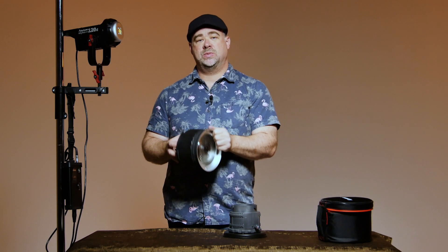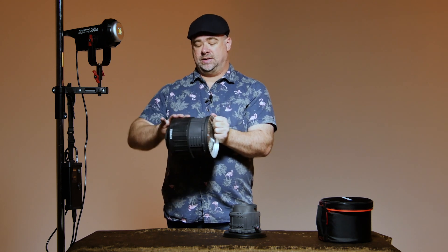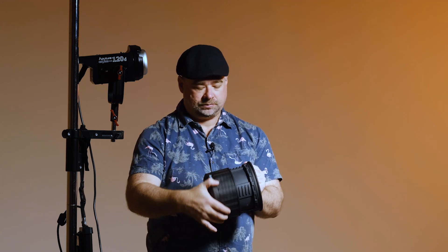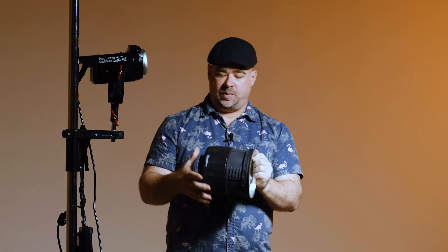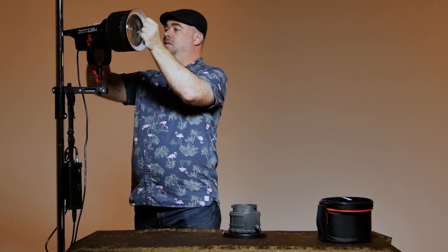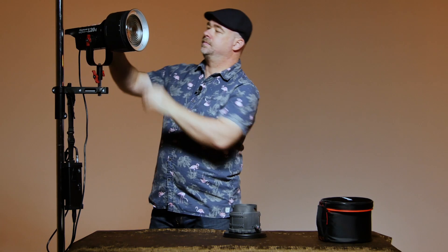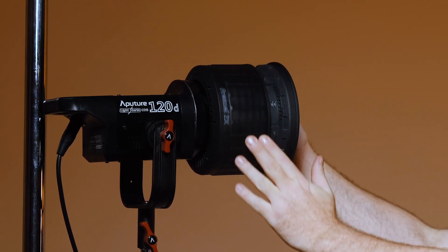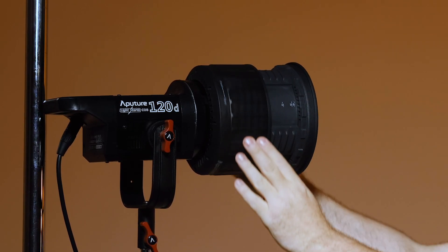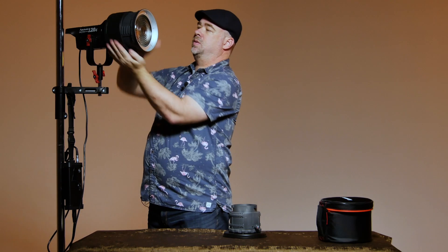The other obvious difference is the way that the 2X focuses — just by rotating this and expanding the unit. It's quite a smooth action, really quite easy to operate between flood and spot. I'll just pop it onto my 120D here so we can have a look at that action. The easiest way to do it is just with two hands and just rotate as such. It's really quite simple.